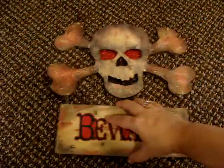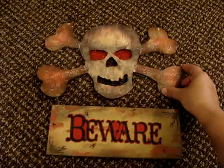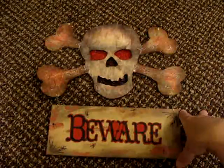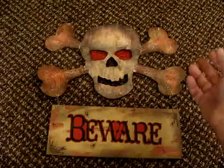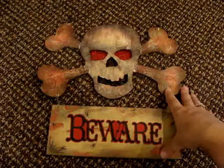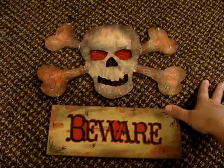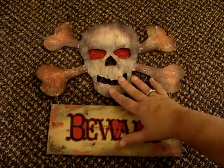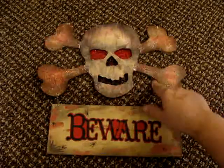Let me go ahead and show you. This is it, and I'm really, really happy with it. What I did first was I prepared the whole thing with white gesso to give it a little bit of tooth, and then the base color of the skeleton and the sign is like a yellow cream color. Then I took some black paint and just daubed it all around the skeleton and the bones — not so much down here on the sign.